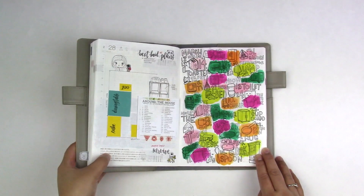Hi guys, it's me, Joy, and it's time for my Hobonichi flip through for March. Let's begin!